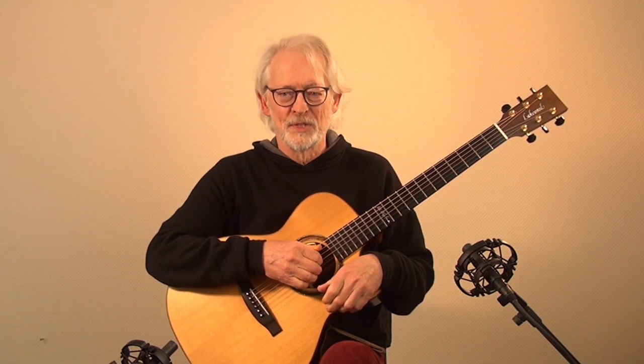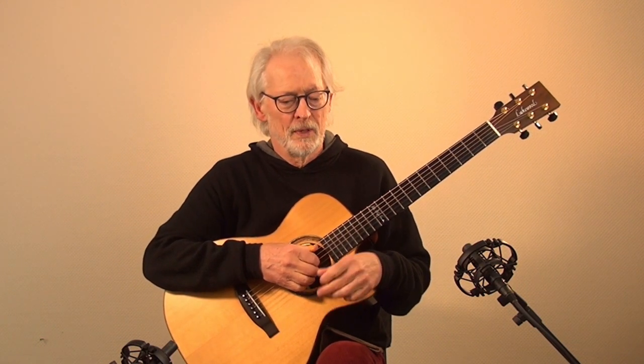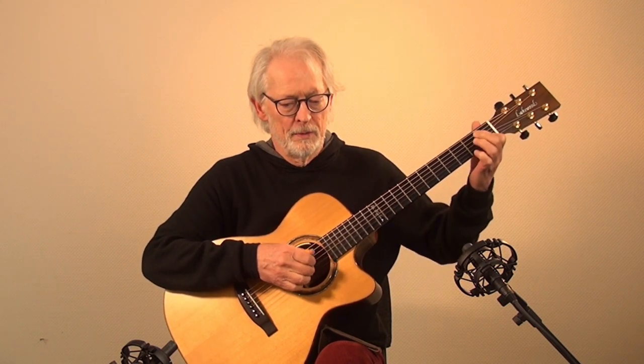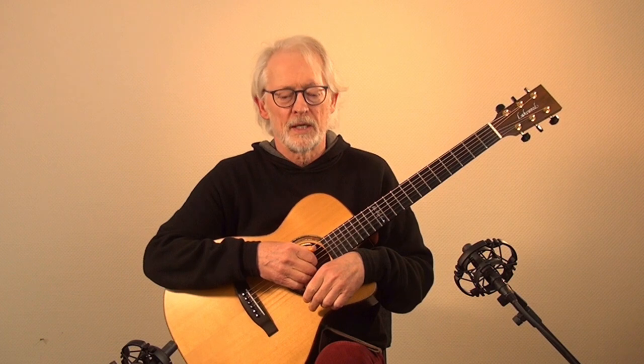Hello and welcome to Uli's Guitar Workshop. Here is the second part of the leading finger exercise. In the first part I showed you how to switch from one chord to the other without squeaking. Today I would like to transfer this technique to another chord progression.